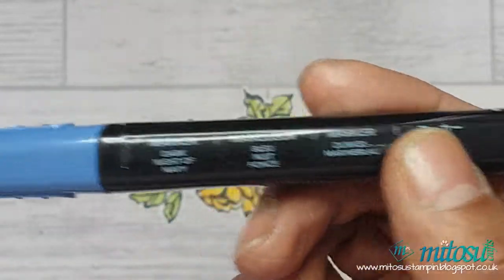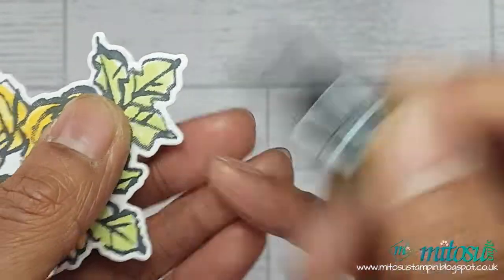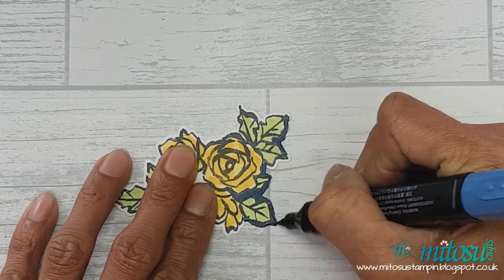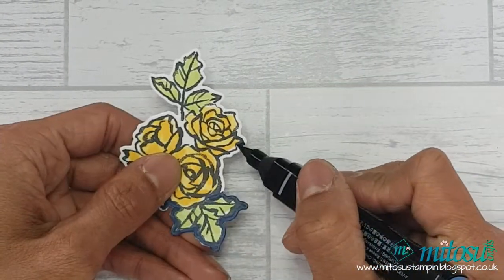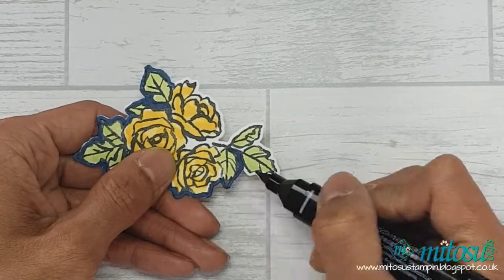Finally, I used the dark Knight of Navy Blends to color the white edges around the design. As the image was stamped in black Memento, it's quite forgiving if you go slightly over the lines, but do take your time to ensure that all of the white areas have been colored with Knight of Navy.